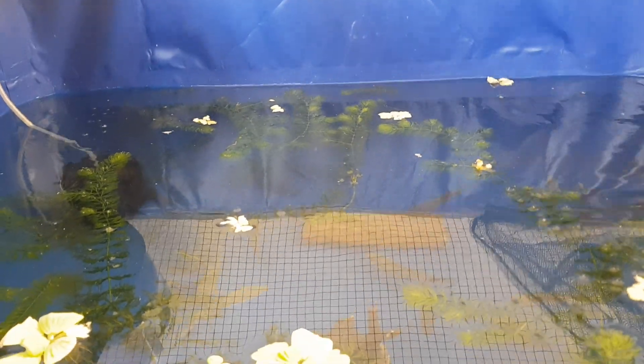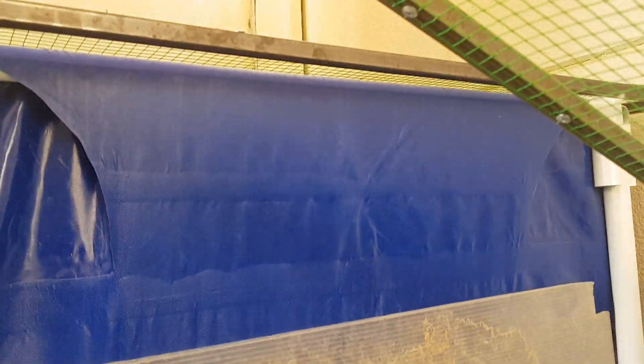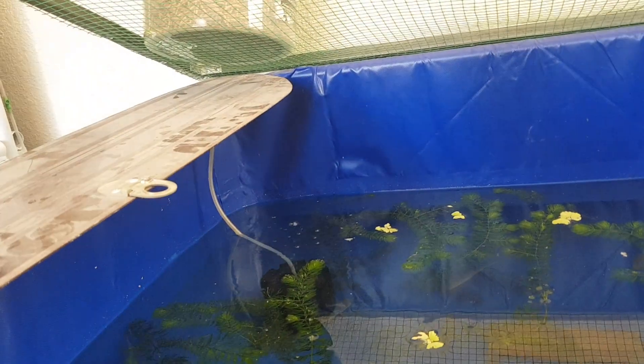We have to use it, but we do not have enough. This is the tank.